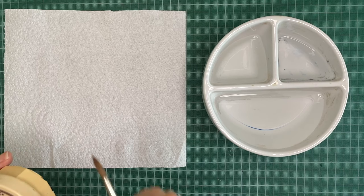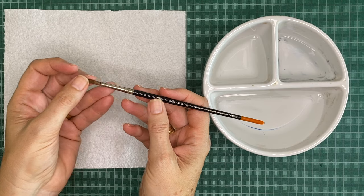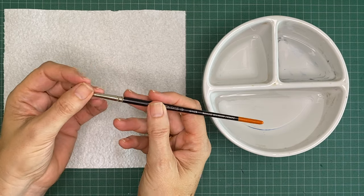Hi, it's Jane Blundell. In this short video I want to talk about cleaning brushes — this is something I get asked about a lot, so I just thought I would show briefly how I look after brushes.